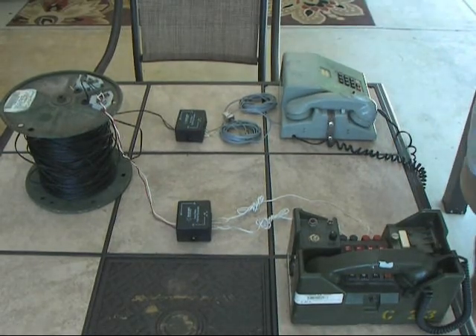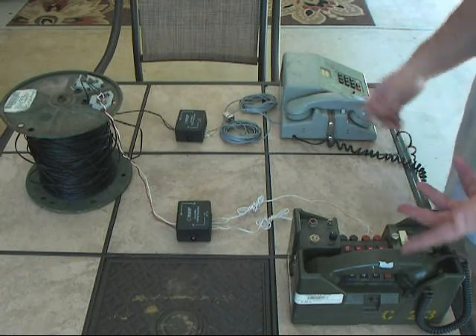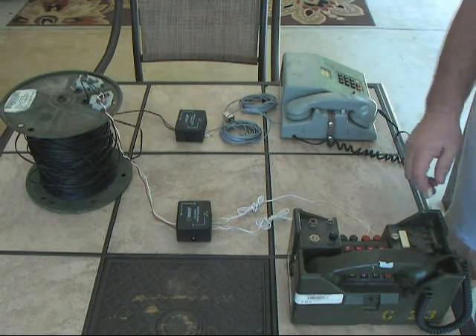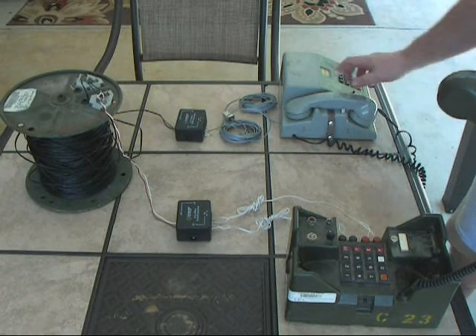You can find a few of these TA341s on eBay. So now we'll go ahead, we'll call, and see what happens. We've got a ring going.